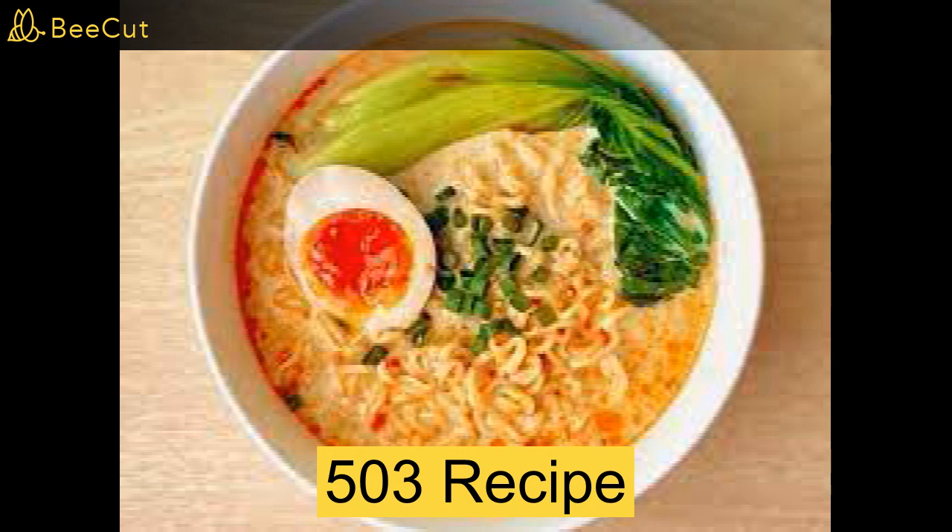Ingredients: instant noodles, one egg, cheese, hot dog or ham, hot water, spice or sauce. Your utensils will be a bowl, a pot, a spoon, a knife.